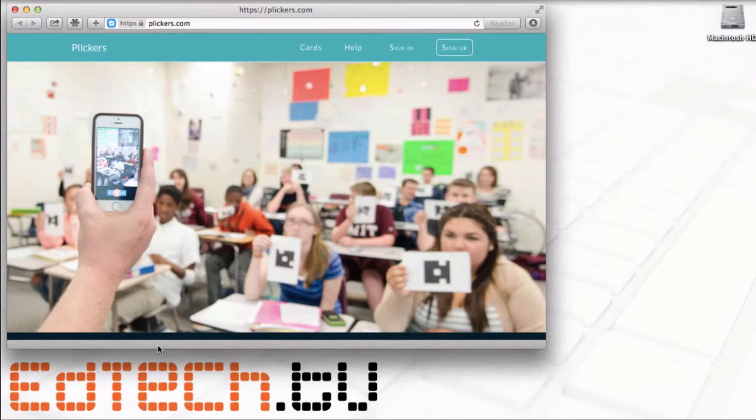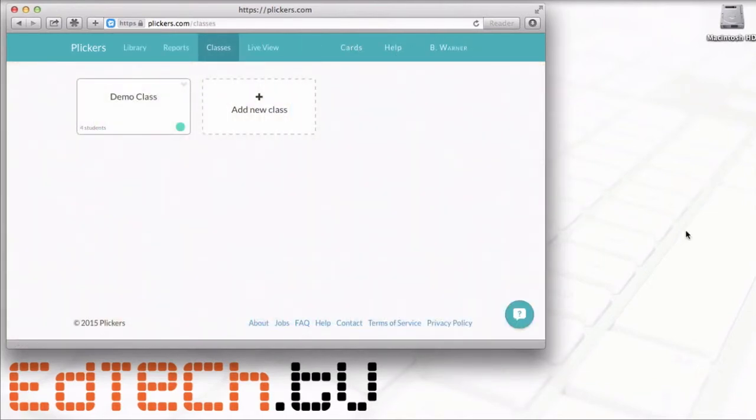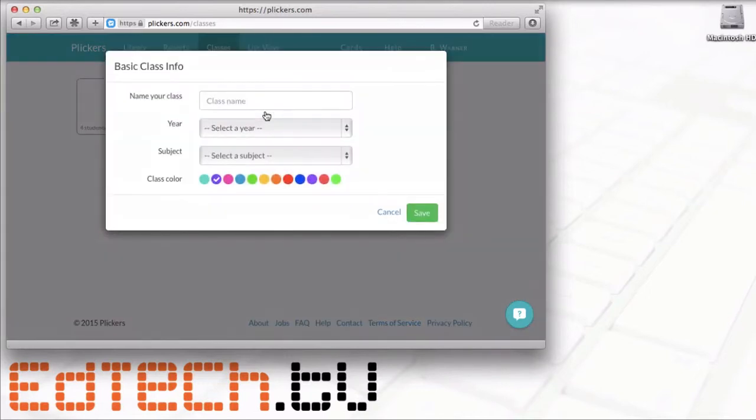So we're going to take a look at how to do it. You'll sign up and sign in. Once you're in, you'll see options for your classes, a library, and reports. You can either make a demo class or add a new class — they're essentially the same thing.